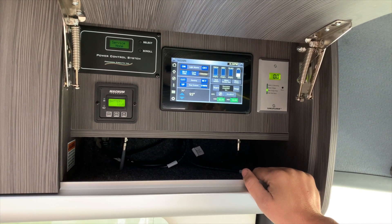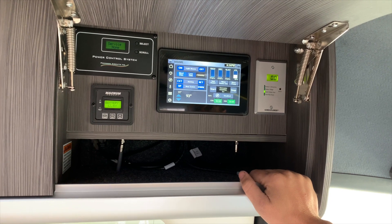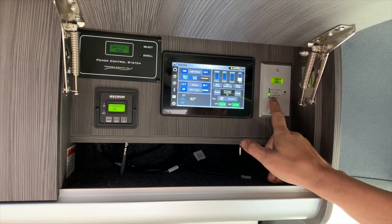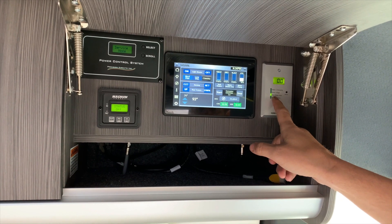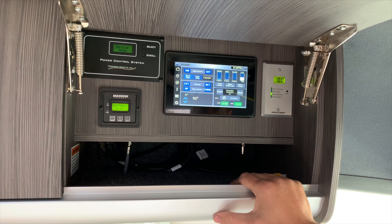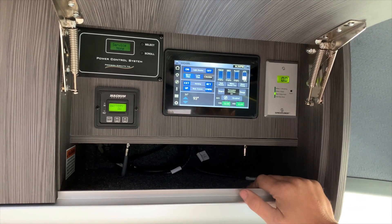Our next stage is our battery charge amps. Since my batteries are above 12.45 volts, I'm actually showing zero amps coming in. When the batteries go below 12.45 volts, this will actually engage.